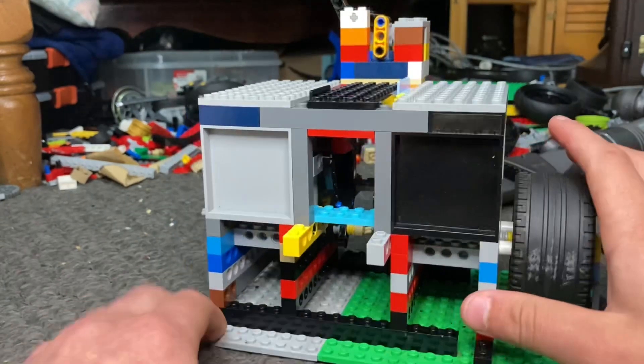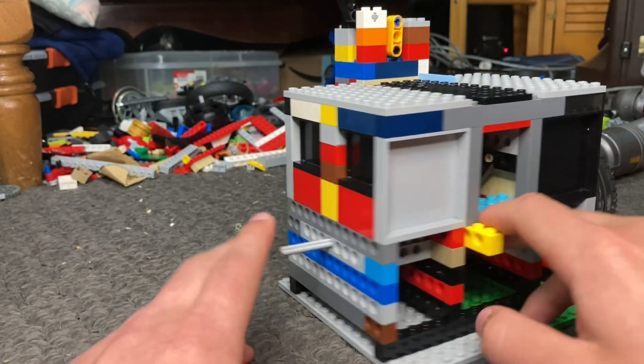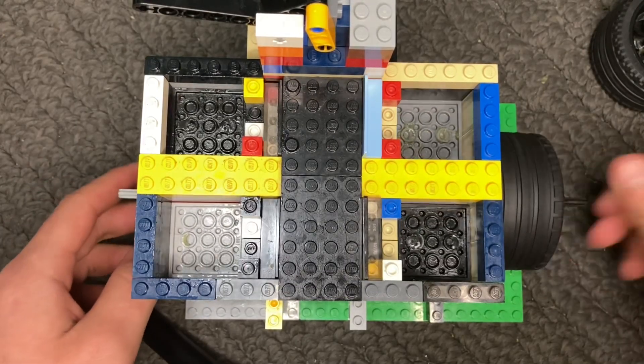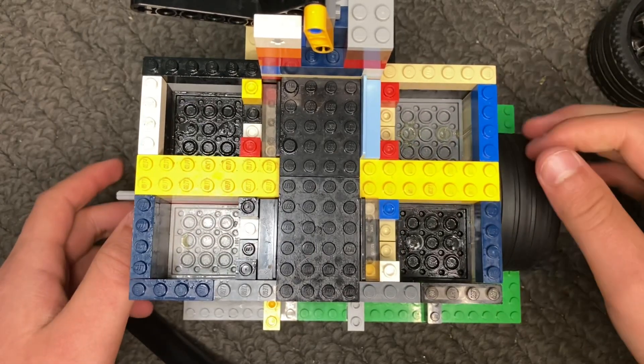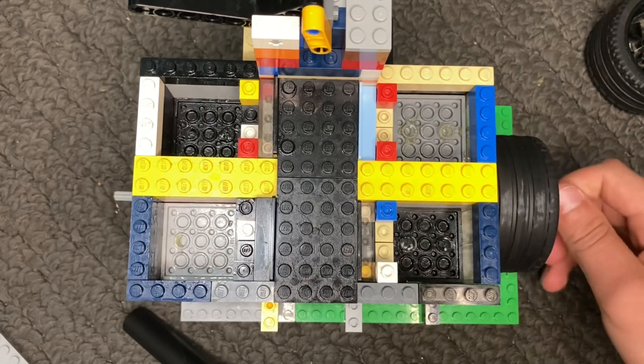This goes the same for the valves, as you can see, and this set of pistons back here as well. Taking a look at the top of the engine, I have removed the cylinder heads and now we can see inside all the cylinders. As you can see, each cylinder fires independently and every piston is in a different position.